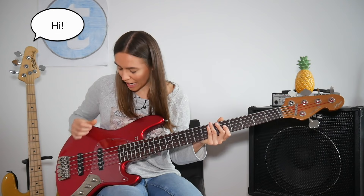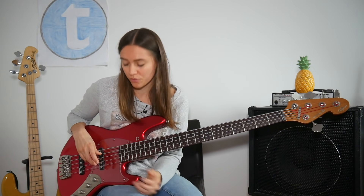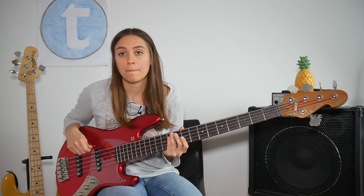On a 4-string bass I would put my thumb on the E string, and then you can choose what is more comfortable for you. I'm using the ring finger for the A string, but you can also try it with the pinky finger. Then you can easily play on the G string and everything else is muted. Let's have a listen to a melody line on the G and D string — first time unmuted and the second time muted.